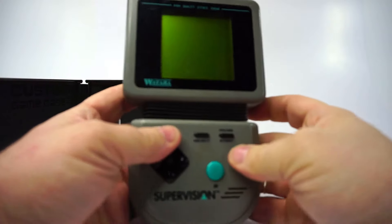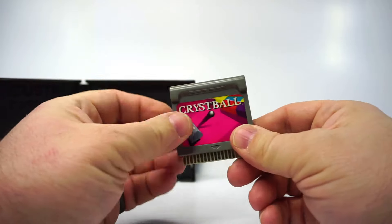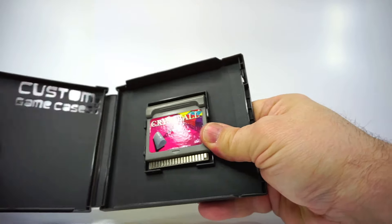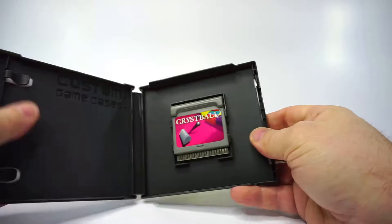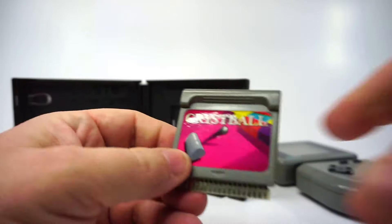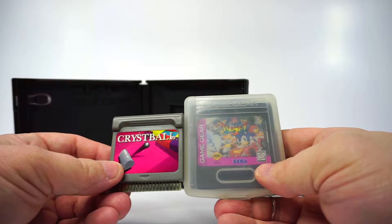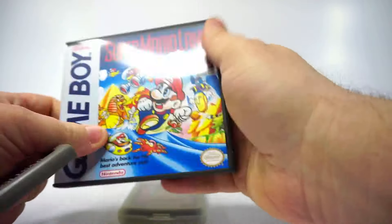Let's try one more. This is the Watara Supervision, a failed Game Boy competitor — it's a little tight, but this cartridge can fit too. These cartridges are styled after Game Gear carts, but just a bit smaller, so Game Gear games can't fit well in here — they're just a bit too big. But don't worry, they've made a case for Game Gear games as well.